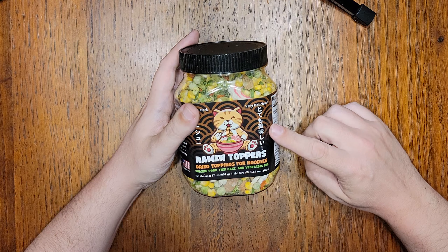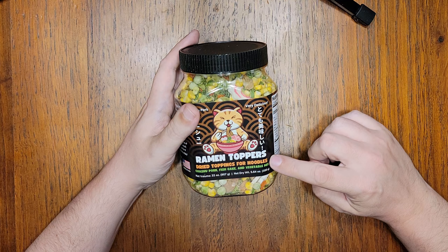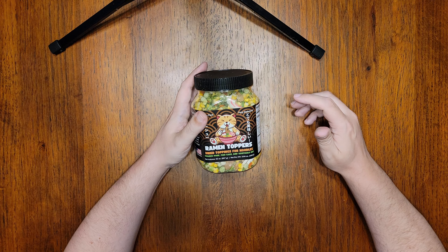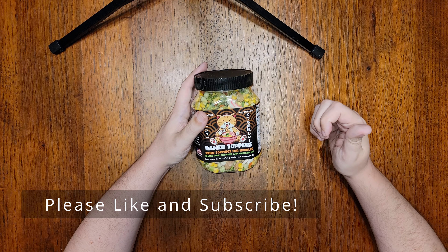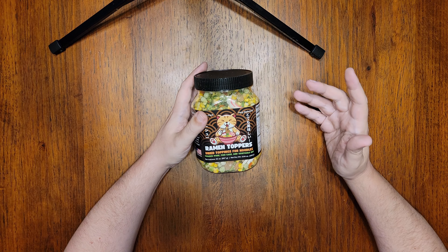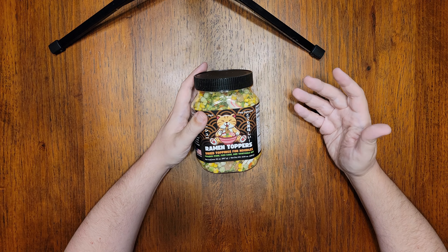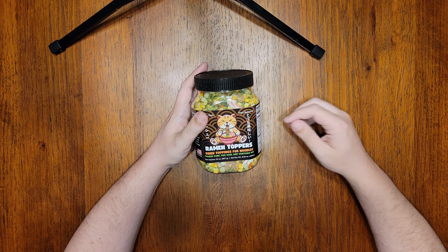This is an updated version of Ramen Toppers: chashu pork, fishcake, and vegetable mix. Before we begin, please give this video a thumbs up and subscribe to the channel if you enjoy this content. It's your support of this channel that helps its visibility so that I can do reviews like this. Allow me to explain what I mean by that, because there's a story here.